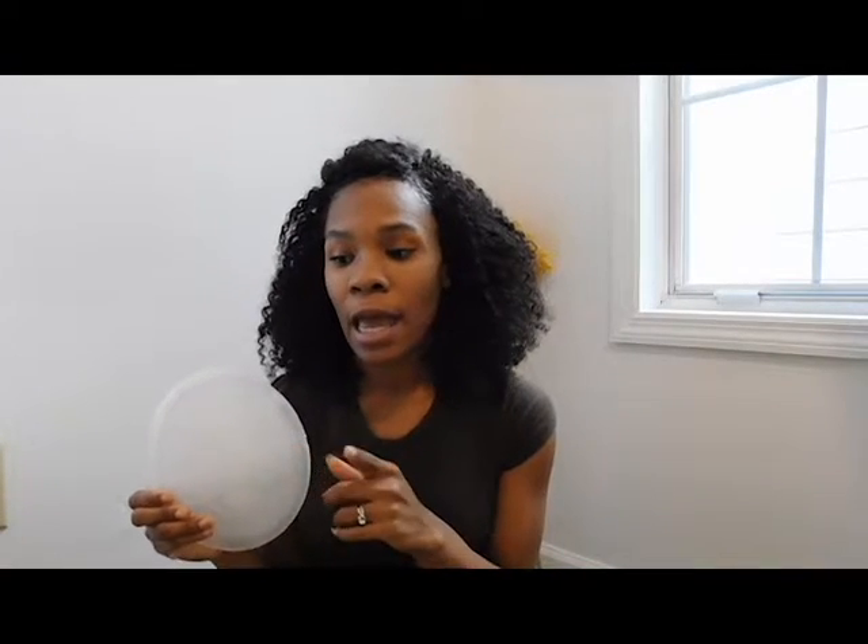So I got the product. You can get it off of the actual website — it's spelled M-I-L-K-I-E-S, Milk Saver. They have their own website. It's $29.99 on their website, or you can get it off Amazon for $27.99.